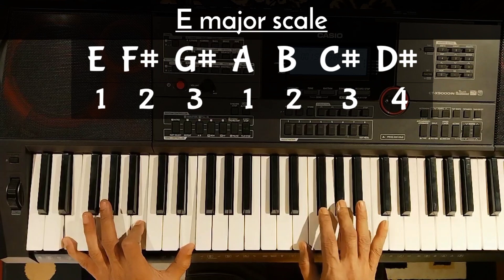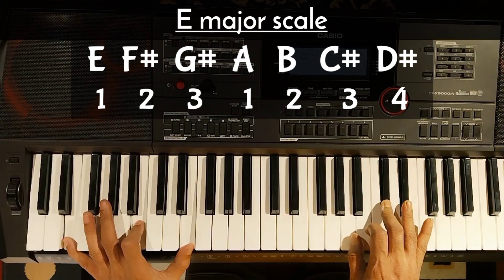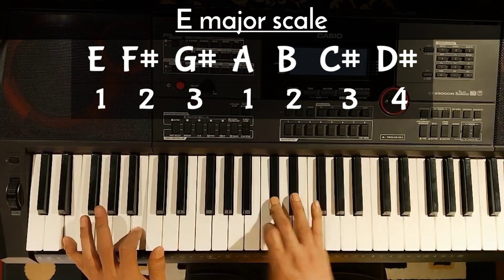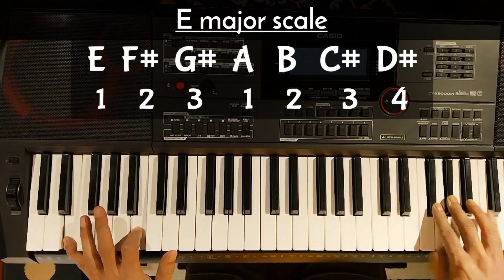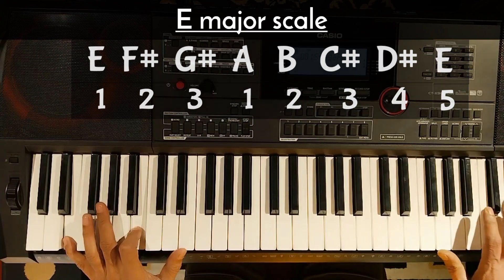We will use fingers 1, 2, 3, 1, 2, 3, 4. The next one will continue, and at the last position we will take the fifth finger to the same position.